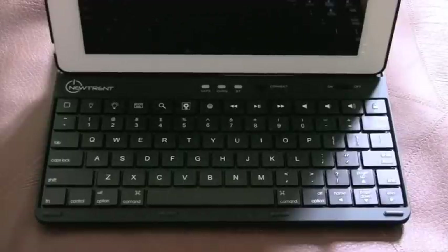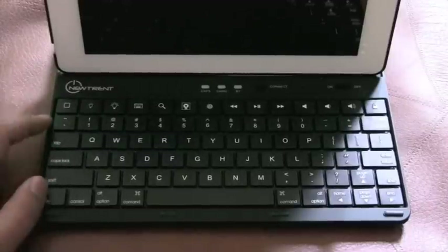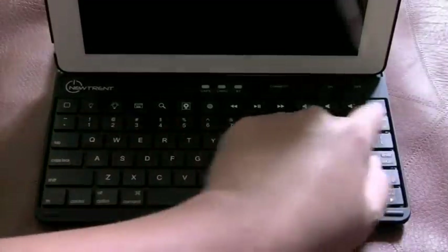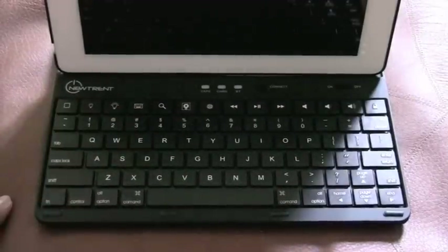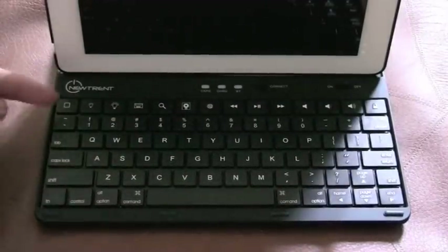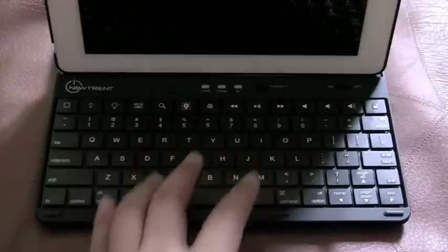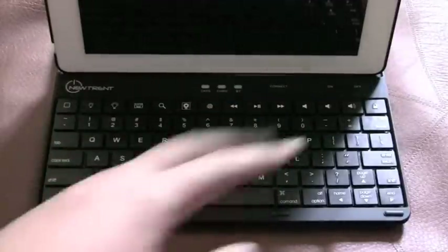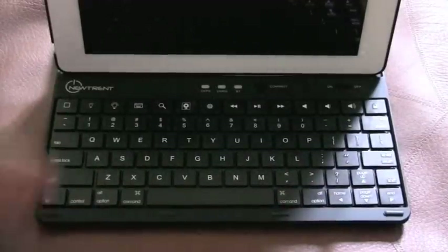Now I'm going to talk about the keyboard, which is quite important in a keyboard case. It's a pretty standard layout with iPad-specific functions on the top row — home button, music controls, mute, unmute, spotlight, lock switch — and standard QWERTY keys below. So pretty standard iPad keyboard functions.